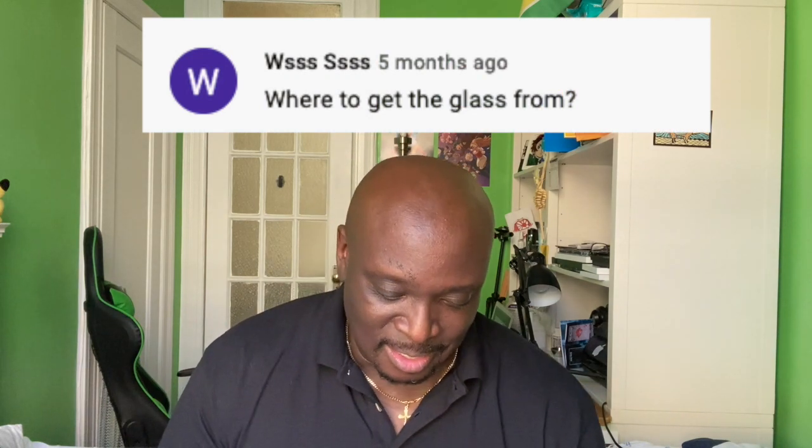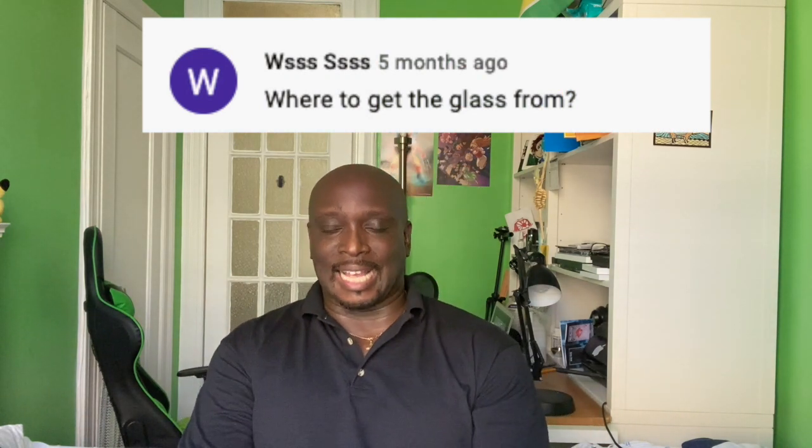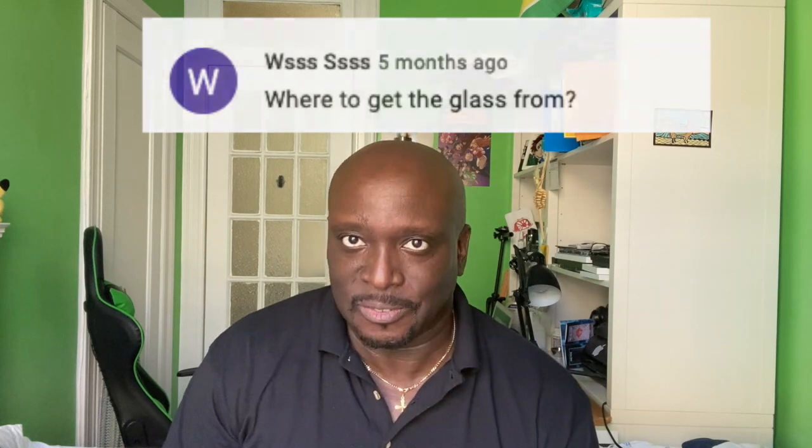WSSSSS asks: where do you get your glass from? I get my glass from two places — digblink.com, which I'll link in the description below, or Amazon.com. I'll put links to both in the description so you can choose where to get your glass.